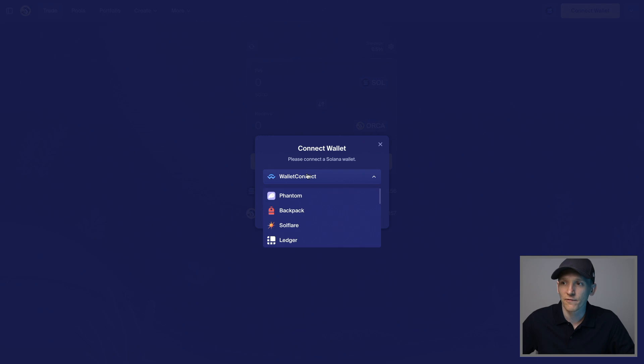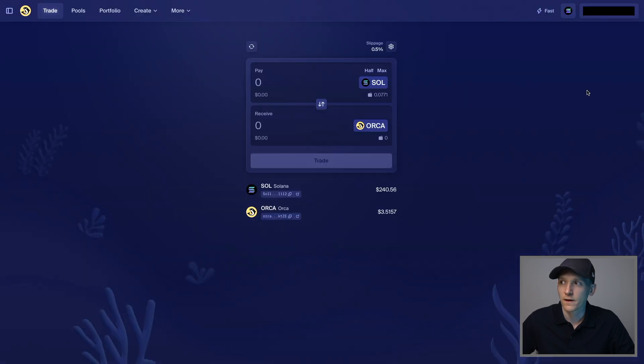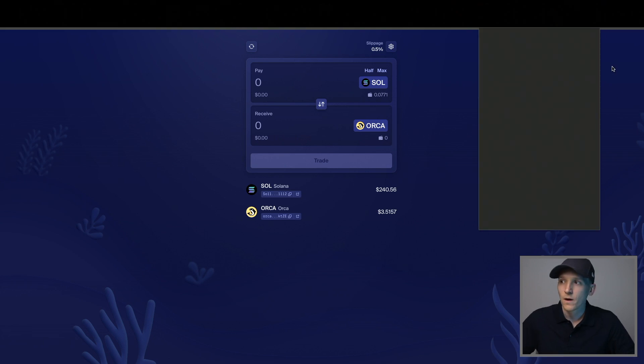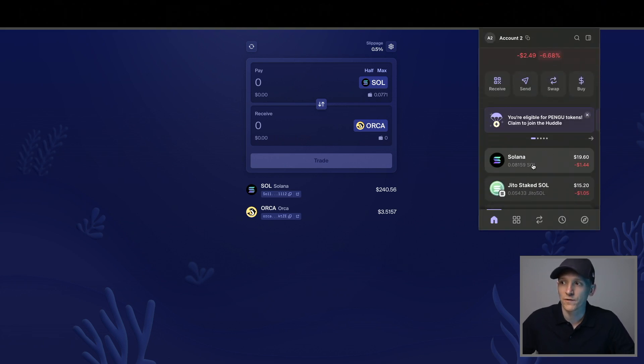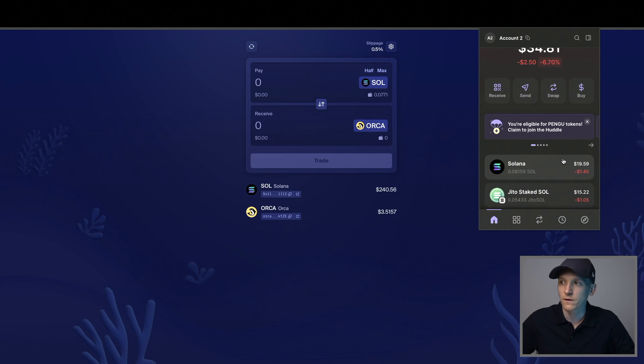I'll connect my Phantom wallet here, press Connect — it's connected in the top right-hand corner. From here I'll show you my Phantom wallet. What we need is some SOL token to pay for gas fees when we trade, because on the Solana blockchain every trade requires gas fees paid in SOL, so first make sure you have some SOL in your wallet.